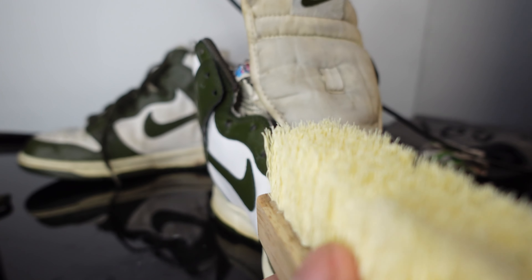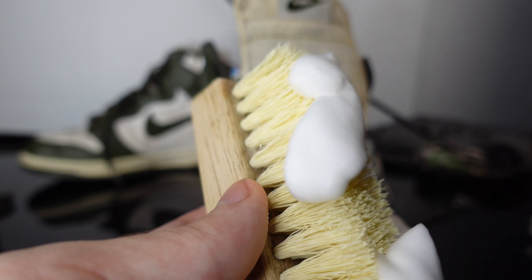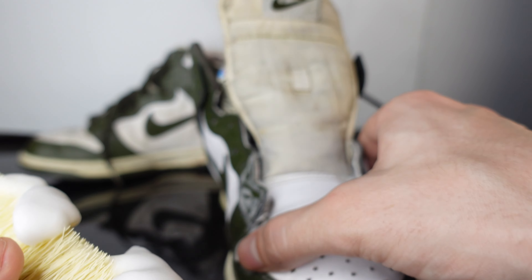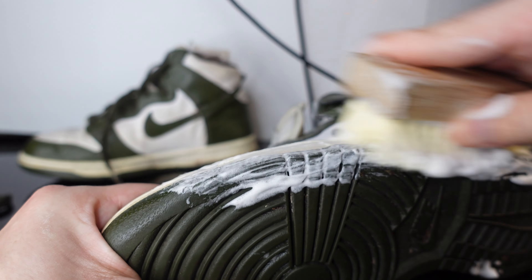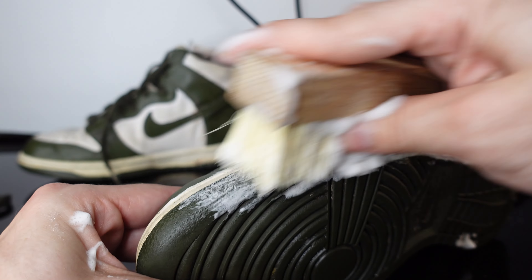Gonna try that tongue just a little bit more because it does look crazy, but there's only so much that can be done. This is gonna have to be a cream tongue. We're gonna hit these midsoles, then we'll hit the bottoms, and this side is basically done. You guys can see a huge difference.